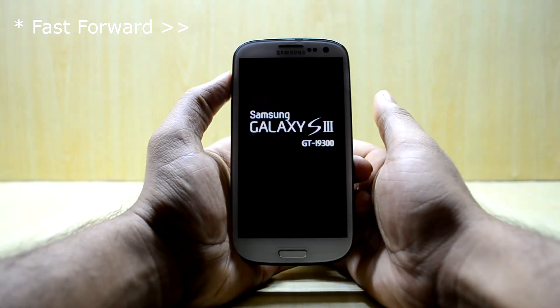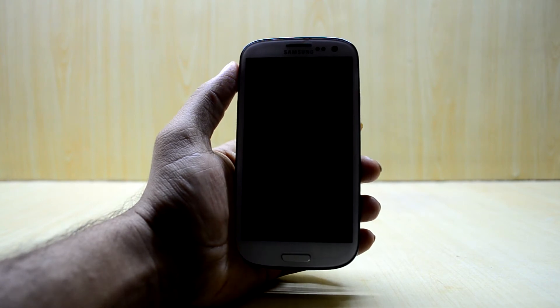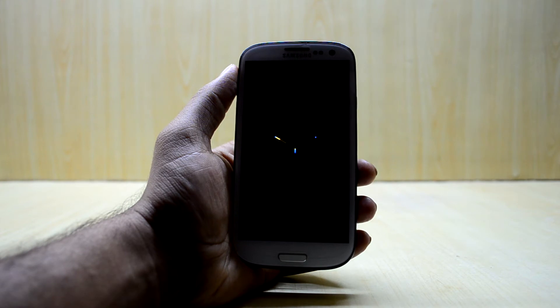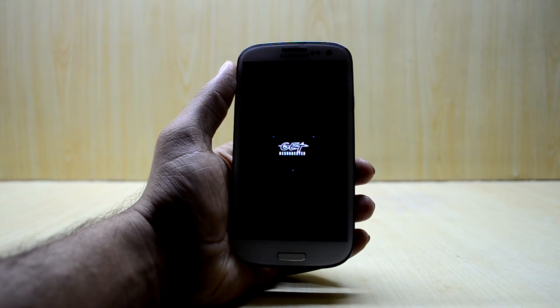As the device is booting up, let's talk about the ROM and its features. It is quick in booting up and the startup animation is amazing, I've got to tell you that.